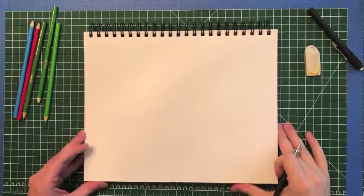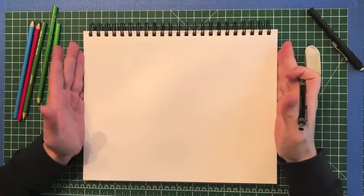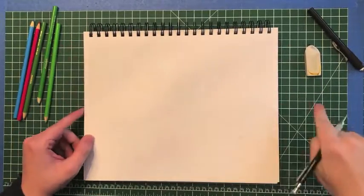Good morning everybody. Mr. Kennedy here, and today we are going to be learning how to draw a frog. To get started on our frog, the first thing you might notice about my paper is it's going landscape style. That means it's going the long way.